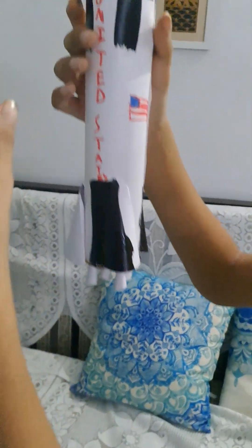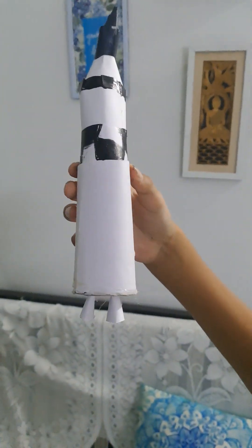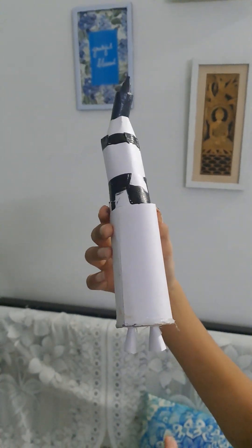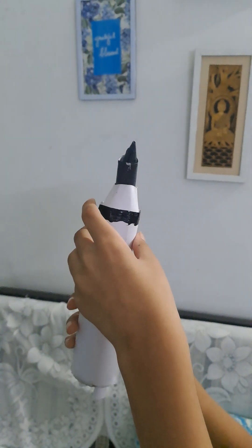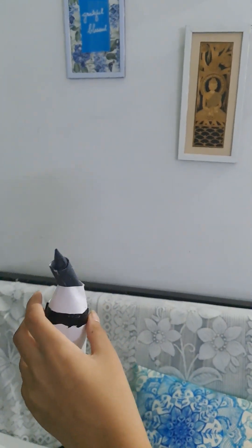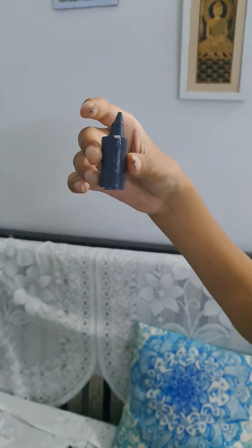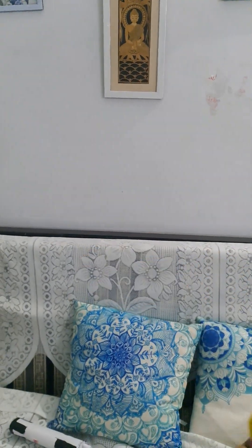This was the first stage, and then the second stage is right here. It actually had I think three J2 engines, but I have only made two. The third stage I am still working on. And then we have the service module and the command module, you can see right here.